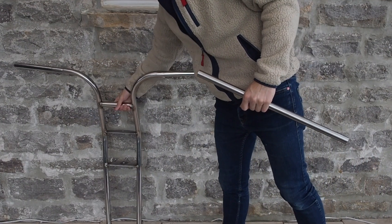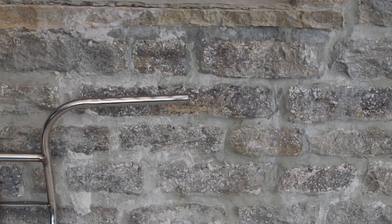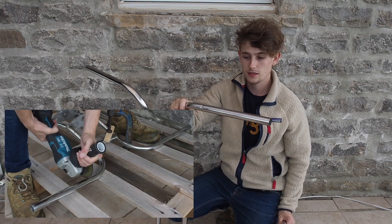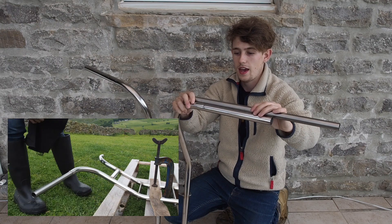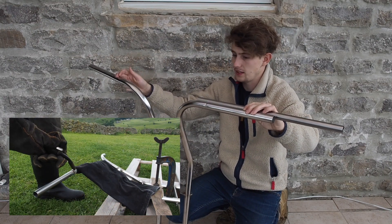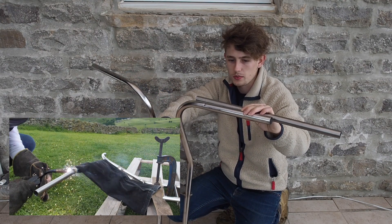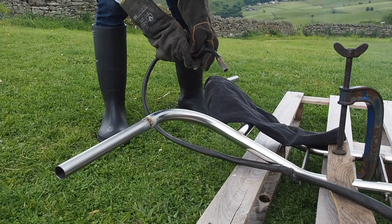An issue I've come across is that the steel I used to make the handlebars is wider than the normal width of a push bike handlebar, meaning that the hand grips and brake levers don't actually fit on. So the solution is to cut off the handlebars and weld on some correct size tubing in place of this wider diameter tubing. You might think that's going to look stupid but most of this is going to be covered up by the hand grip anyway, so you won't even see it.